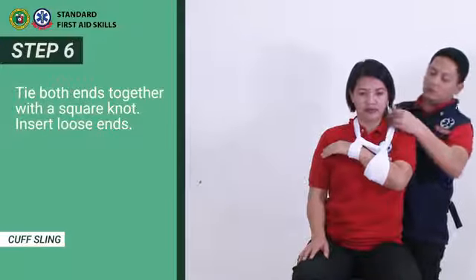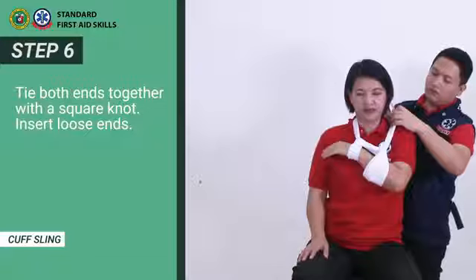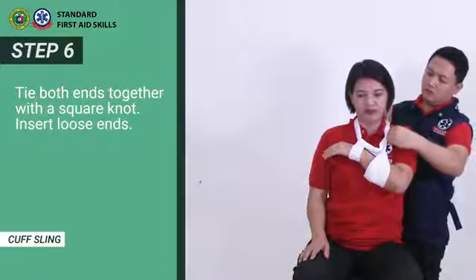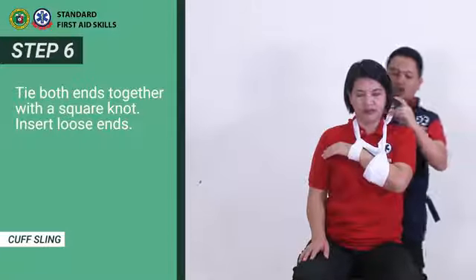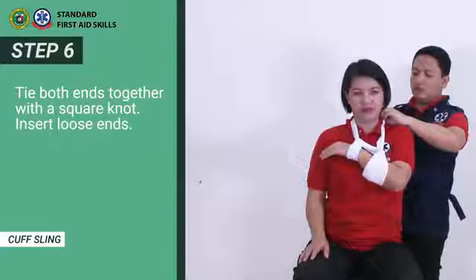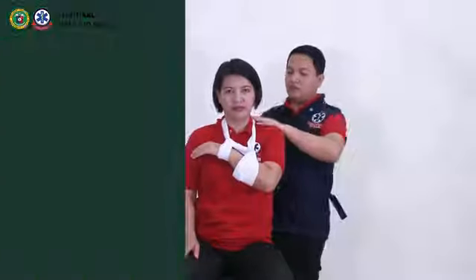Step 6. Tie both ends together with the square knot. Insert loose ends.